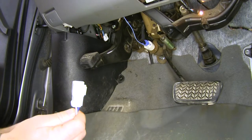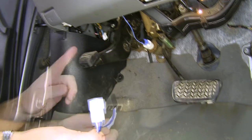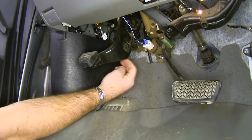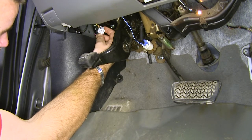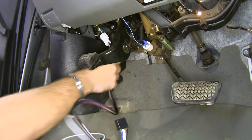To begin our installation, we're going to take the white end of our adapter plug and find the matching end. If you look right up here behind the emergency brake pedal, right above this panel, you'll see a plug — very easy to get to. We're just going to take our white ends and plug them in together until you hear it click.